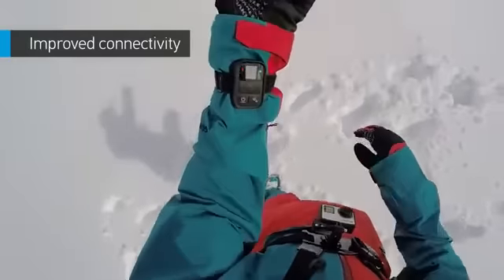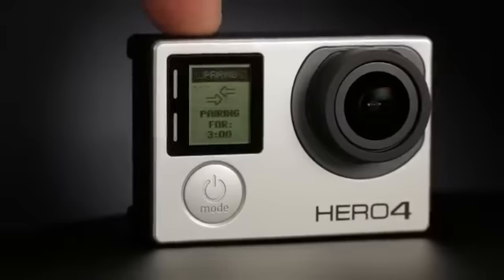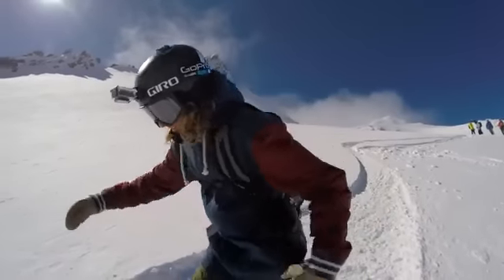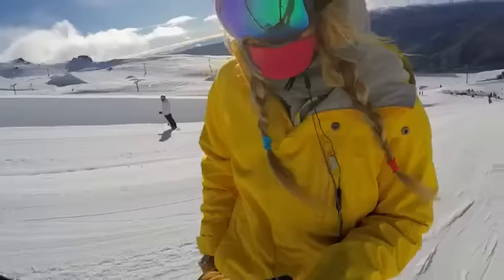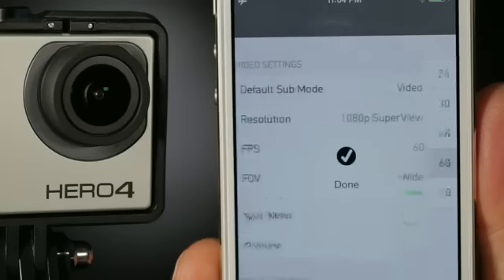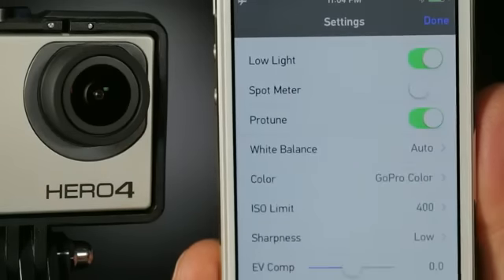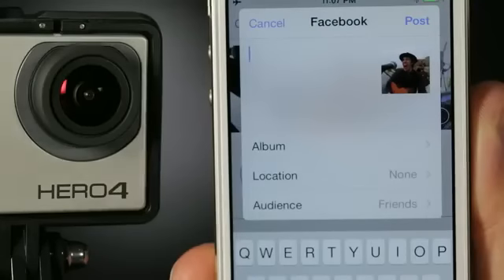When it comes to staying connected, HERO4 Black has the bases covered. You'll get both Wi-Fi and Bluetooth, allowing you to quickly sync your camera with the GoPro app and Smart Remote. The GoPro app transforms your phone or tablet into a live video remote for your camera, offering full control of all functions and settings, plus sharing via text, email, Facebook, and more.